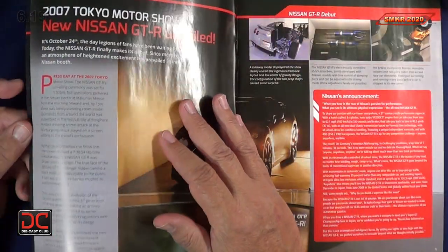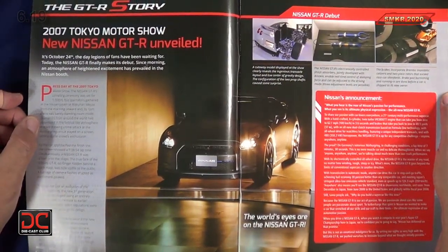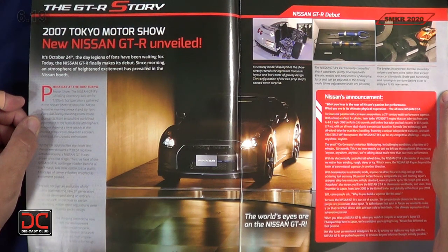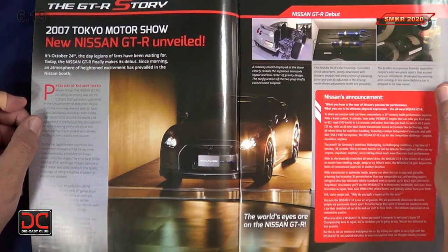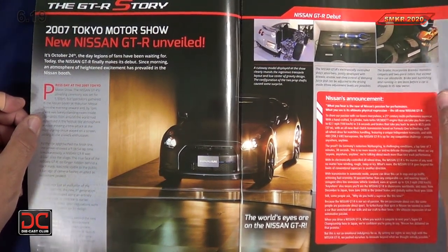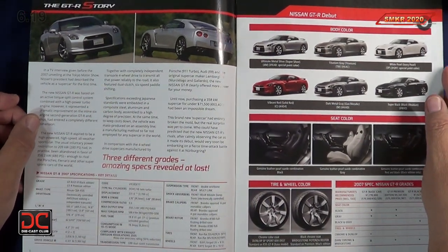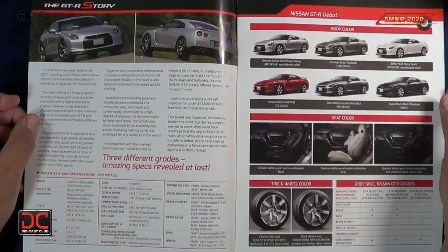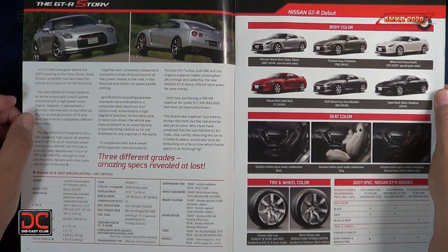Moving through the magazine, the first article covers the 2007 Tokyo Motor Show and the unveiling of the new Nissan GTR. It was October 24th in Tokyo when this happened, and Nissan had a big announcement on that car. They also talk about three different upgrades and the amazing specs revealed, as well as body colors.